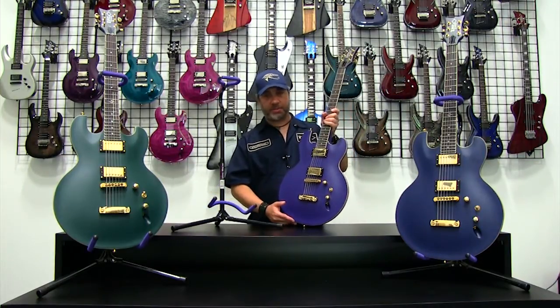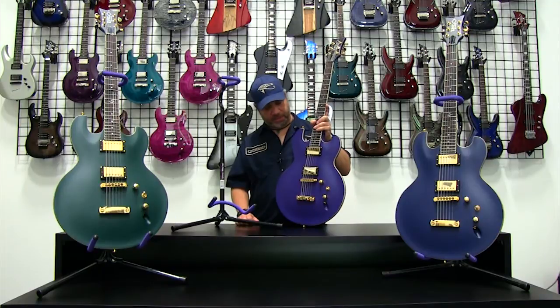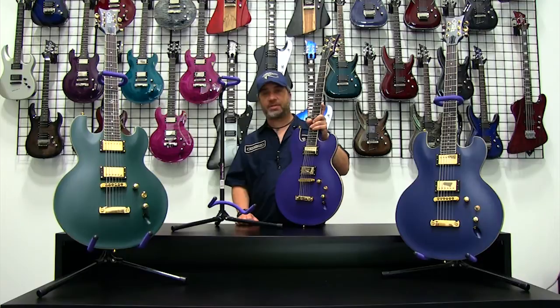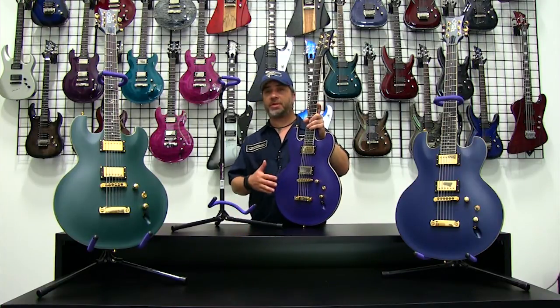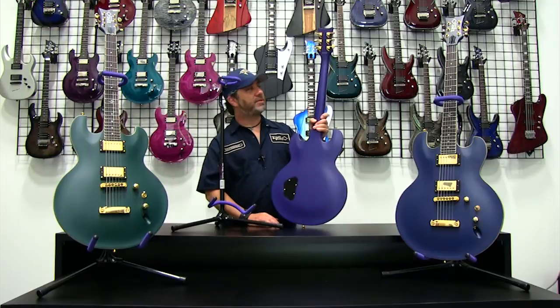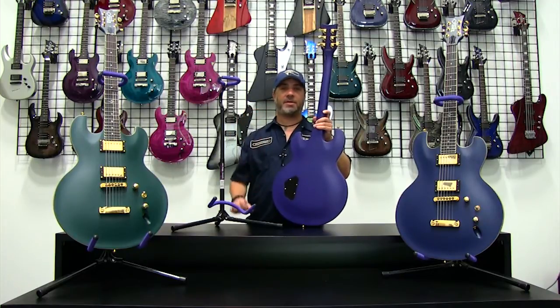The AB series comes in three colors — these are gorgeous. The one I've been using for the demonstration is a purple satin. Satin finishes have a completely different look and feel from standard gloss finishes, giving it a satin matte look that is also very comfortable to play and touch with a smooth surface. It's great on the back of the neck too — perfect for making the neck easy to navigate, allowing you to slide your hand up and down very easily.